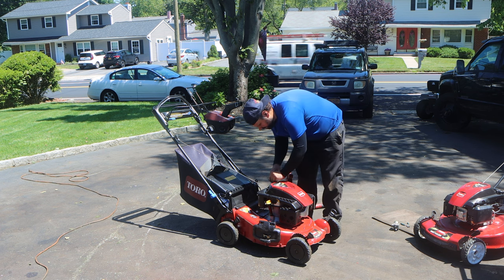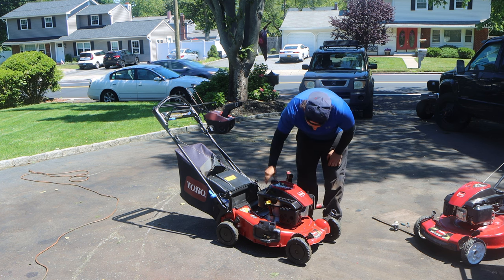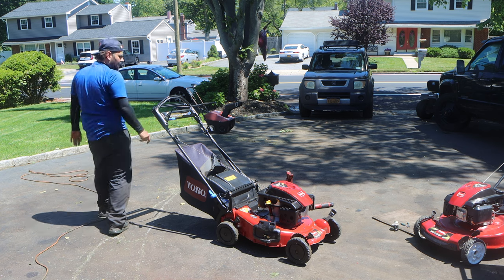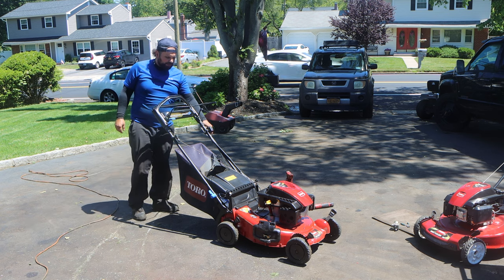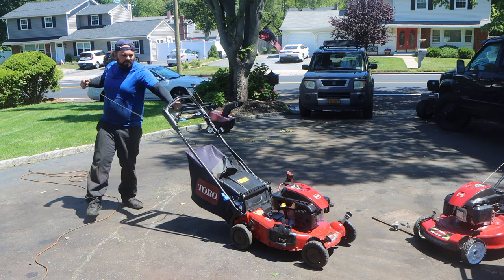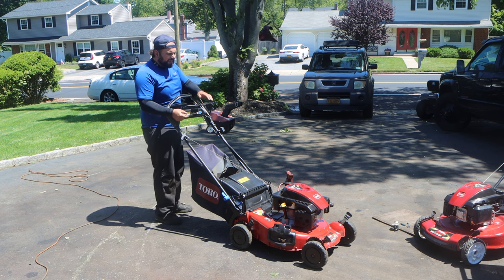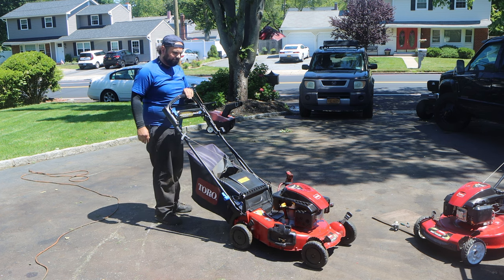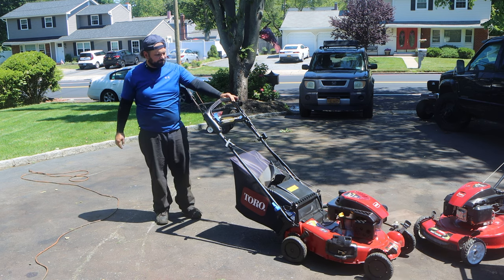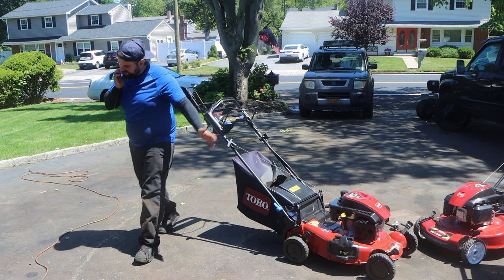So hopefully — there you go. Should be enough now for the fuel flow to go through. Now, because this is an SR4, it has a clutch. There is no bail cable or handle. I'm just going to give this a rep. Look at that. Second pull. And it has a blade clutch, so watch.